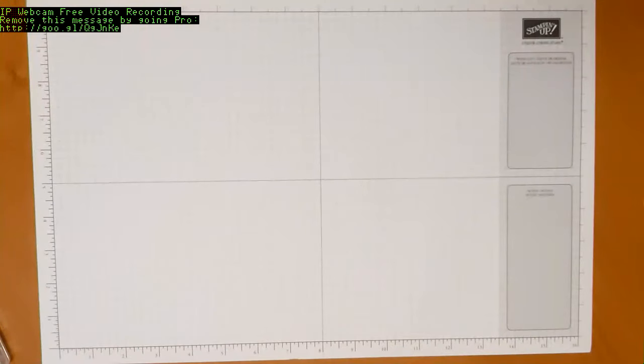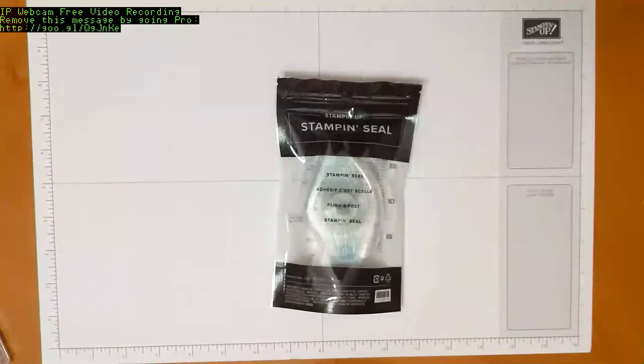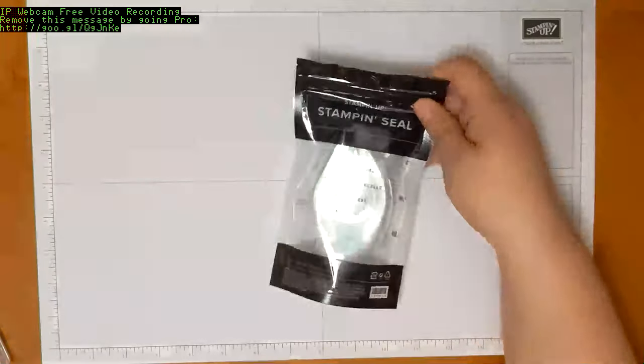That is everything in your kit. For those who ordered by June 10th, you did get a new stamp and seal adhesive, and that was included in your kit.